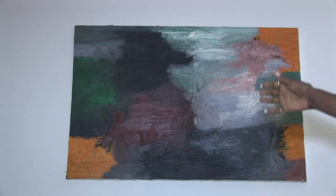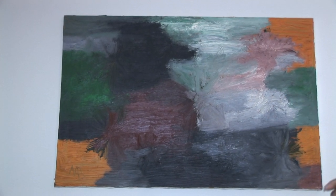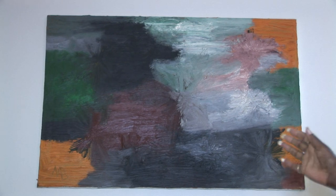You could say that looks like a duck, but I was just putting it together and doing an abstract. I just like the colors.